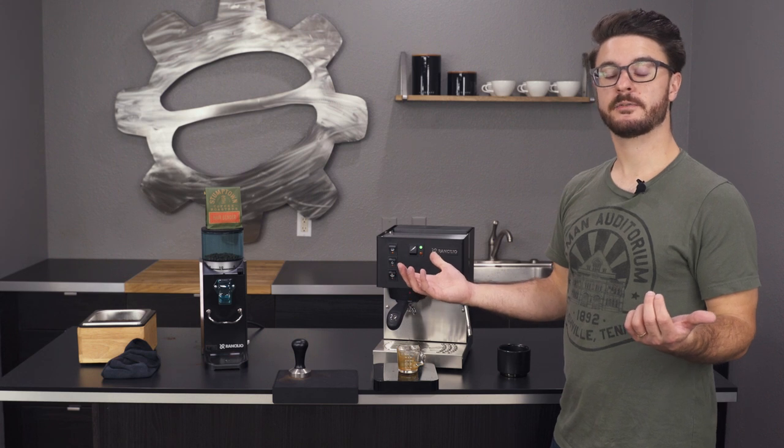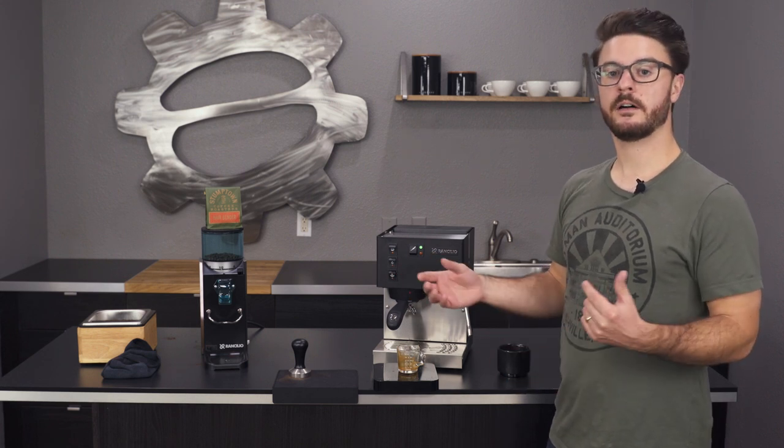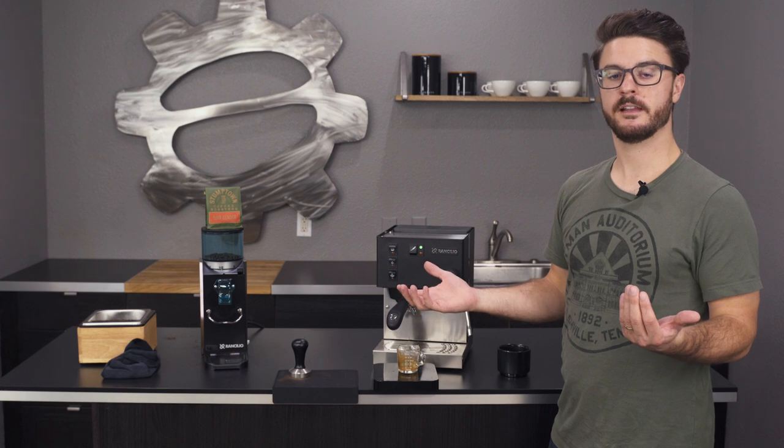Thanks so much for watching. Subscribe to the channel if you want to see more of our content. Leave us a comment down below — I'll do my best to jump in there and check it out. And make sure to follow us across the rest of our social media channels so you can stay up to speed with what we're doing. Have a good one.